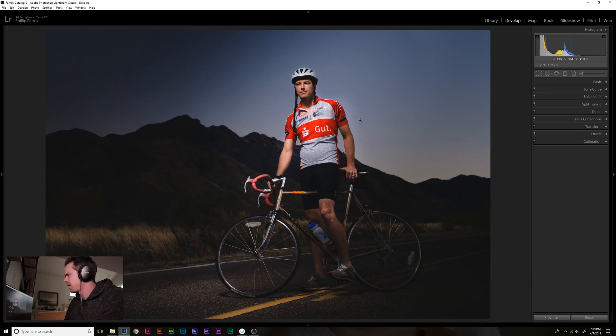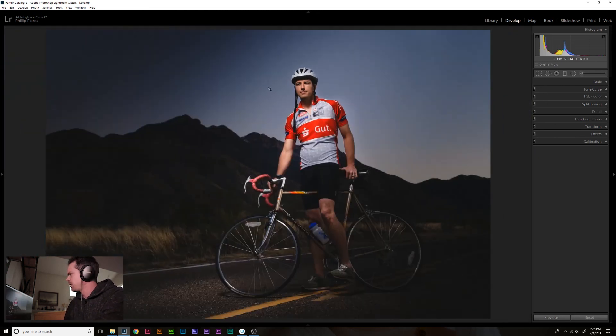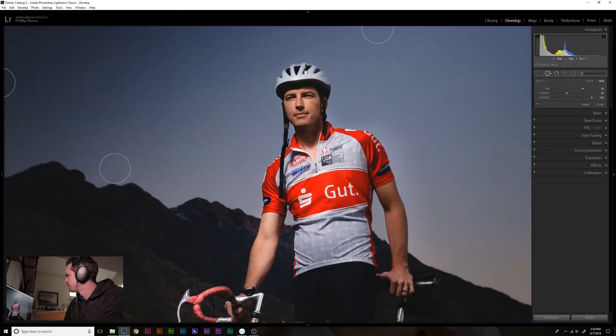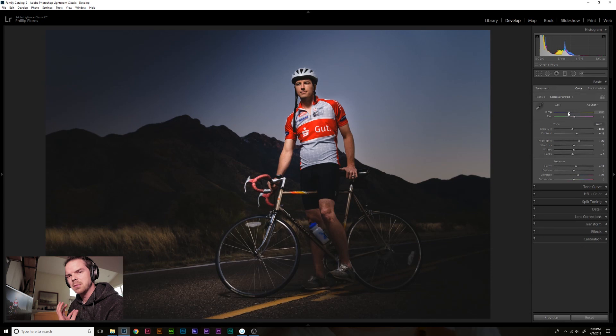There's a spot on his helmet, so I'm going to zoom in, hit Q for the spot removal tool, scroll down to get just a tiny little dot and get rid of that. That is so much better. Let me go to the basic panel and adjust the white balance because I want it to be a little warmer, so we'll just warm up the overall image. And that is it.